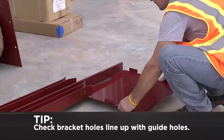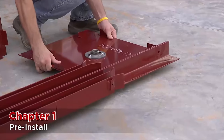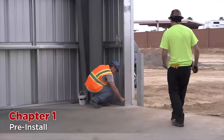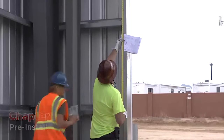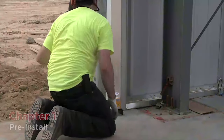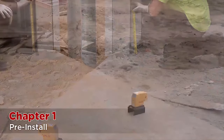Before you start installation, it's useful to check that the bracket plate holes line up with the guide holes. While we make every effort to ensure these will, occasionally a misalignment may occur. Check the wall opening width measurement against the drawing — this can be done using a tape measure or laser measure. Check the height of the door against the drawing. Check the wall for plumb as well as all clearances to be sure that there are no issues prior to starting the installation. Lastly, check that the floor is level.